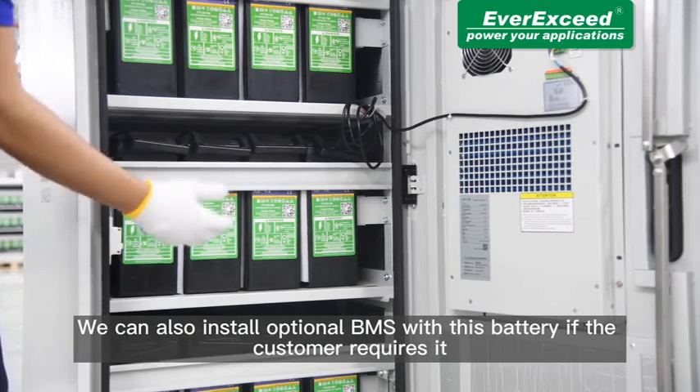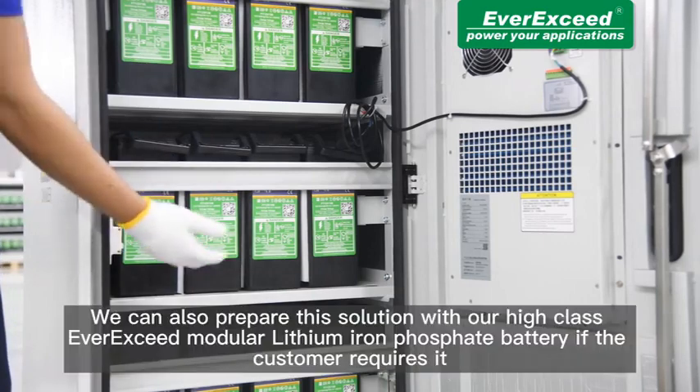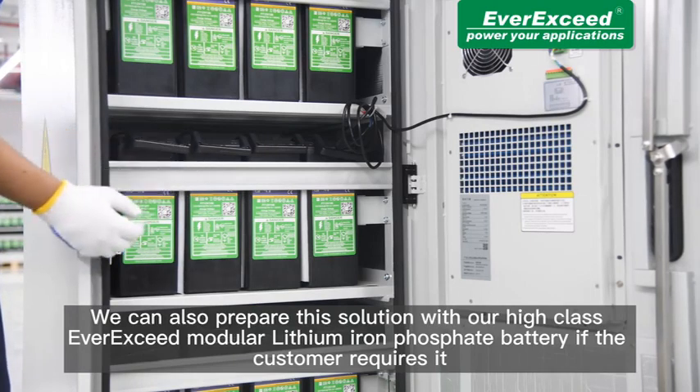We can also install an optional BMS with this battery if our customer requires it. We can also prepare this solution with our high-class EverExceed modular lithium iron phosphate battery if the customer requires it.